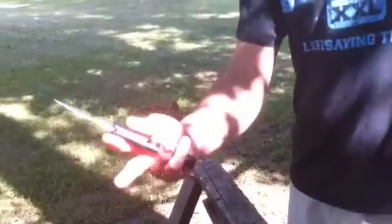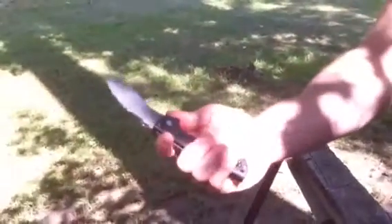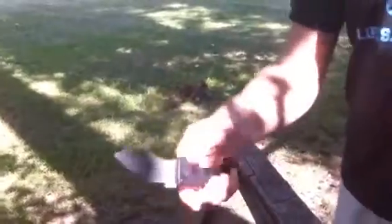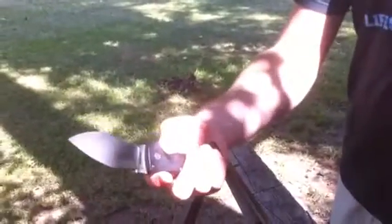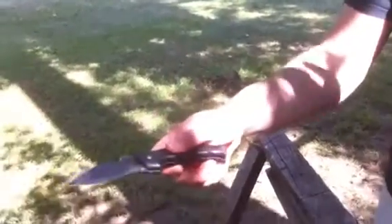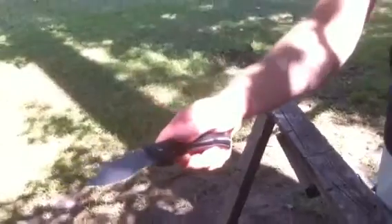I firmly believe that it was my own fault that I grabbed the lock and it caused it to fail. So to further test this out, I'm going to try oval strikes — no chance of me getting cut — and we will test the strength of the locking mechanism.